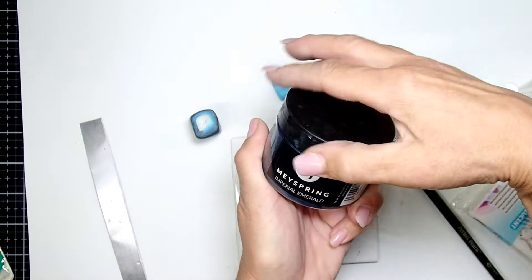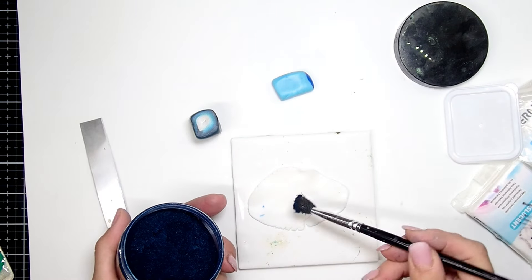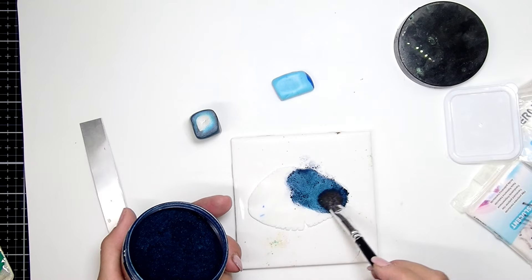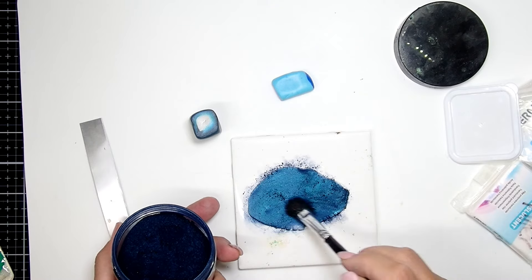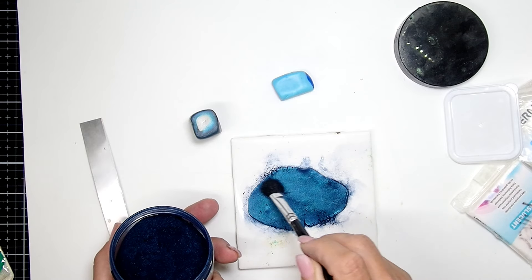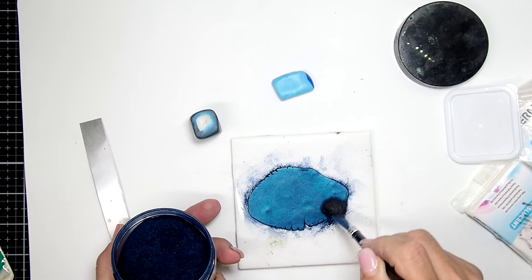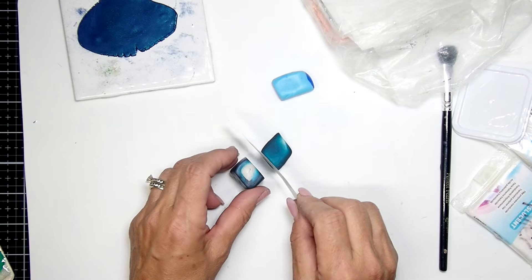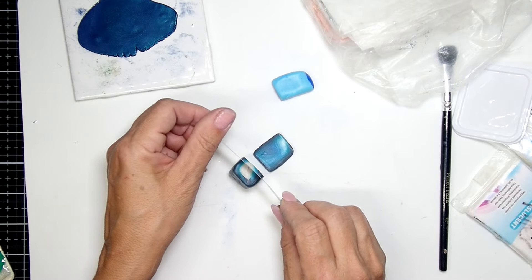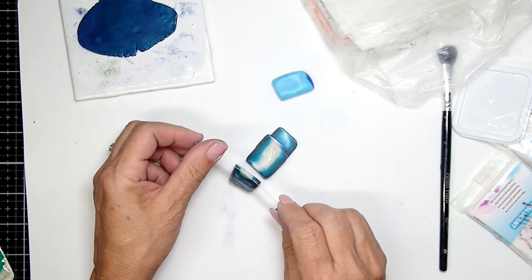I also got a little bit of translucent clay and I'm going to add some Imperial Emerald mica powder, which is causing a stir — I cannot use it in the title of my videos because then everybody thinks I'm creating emerald and I'm confusing the whole world. But there you have it, I'm just going to get the excess off and put it to the side.